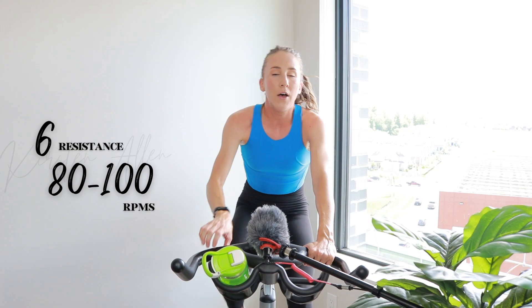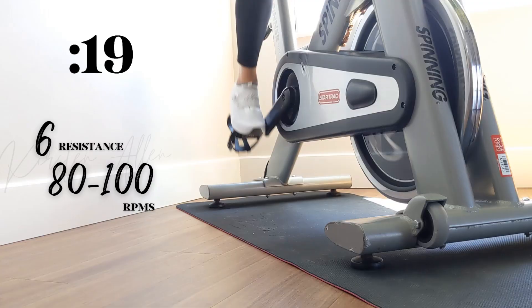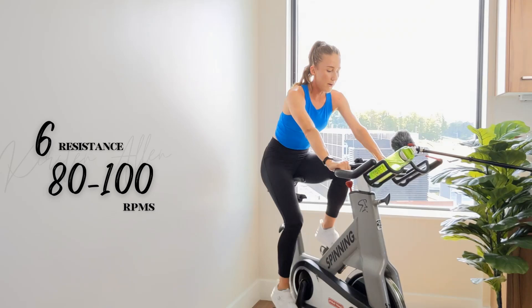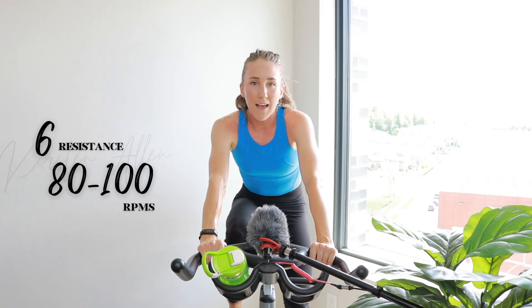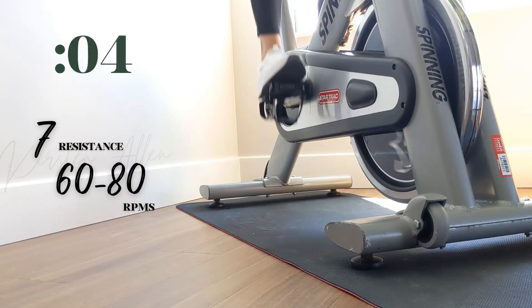Heat waves. Three, two, one — tempo at six. Keep those RPMs, move those bricks. Come on, make it challenging. Short ride today. Over halfway through the tempo — we're bumping it up to that seven and climbing for 10. Three, two, one — climb in the saddle at that seven. Come on, for 10.